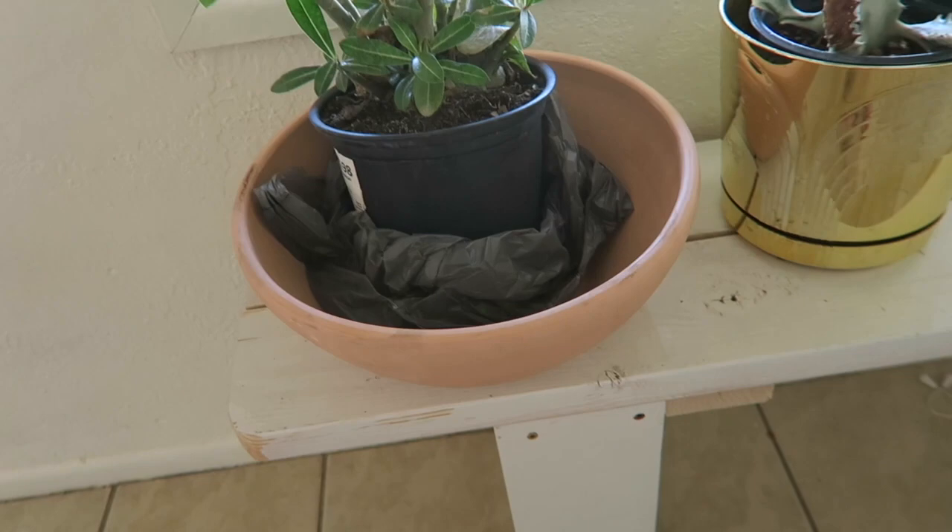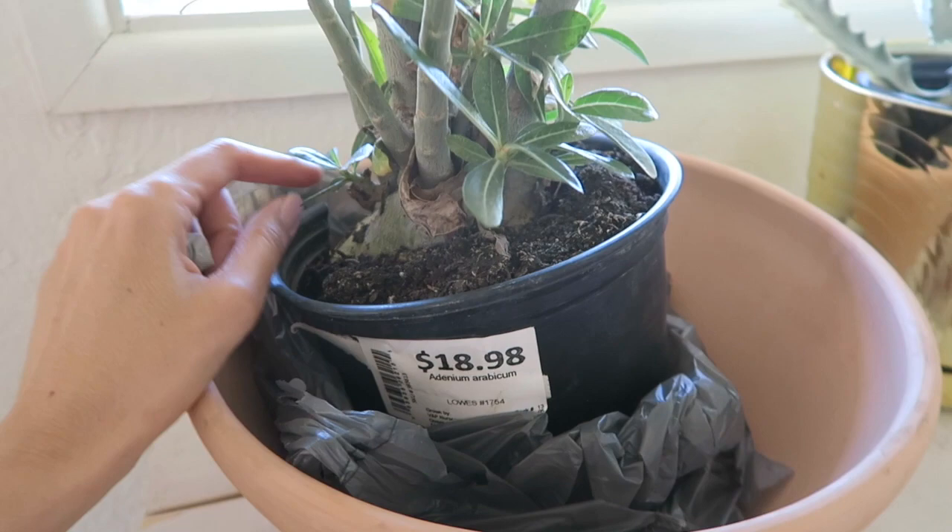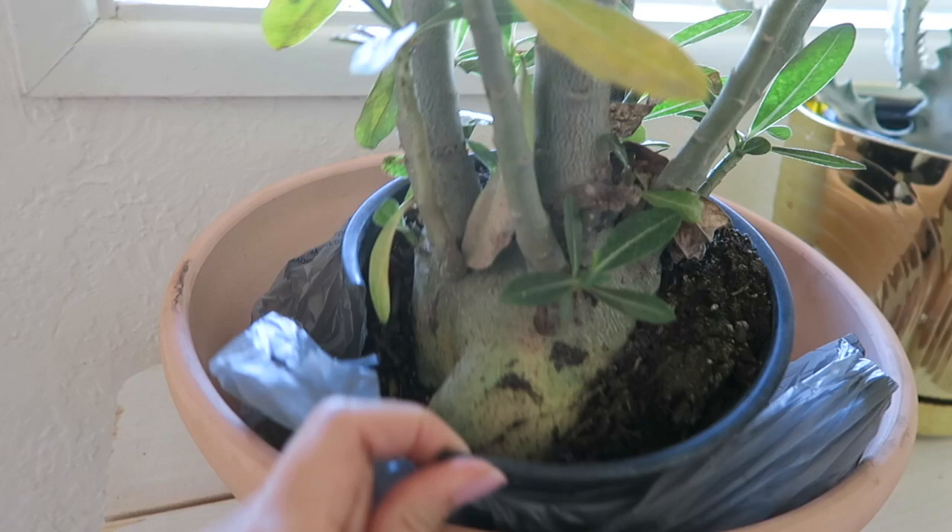This is the adenium. I forgot to film when I was at Lowe's, but I got that one at Lowe's for a really good price. If you ever see adeniums, they get really, really expensive, so that one was literally dirt cheap.